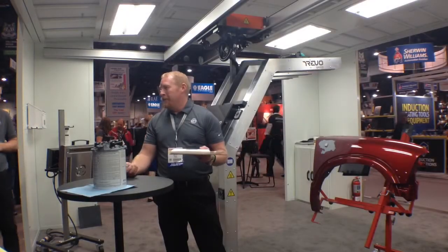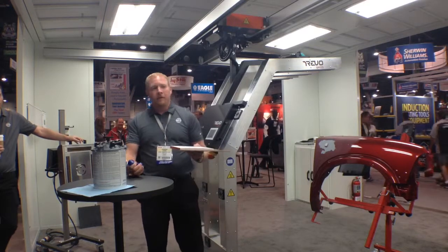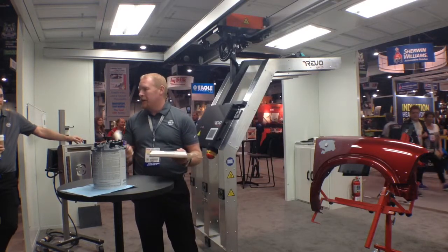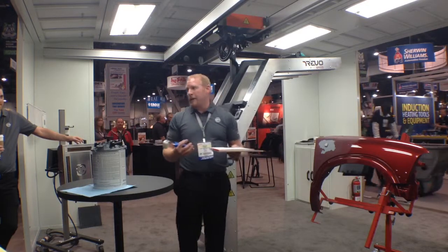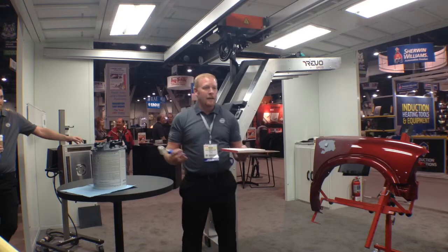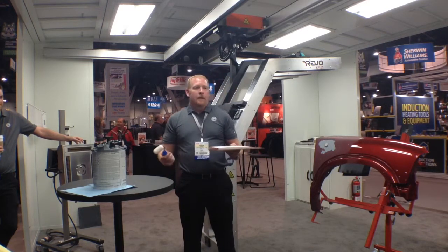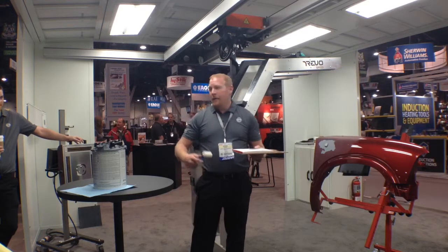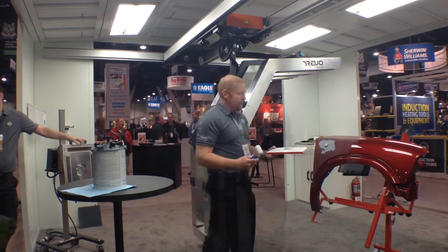This is a 1K water-based high-build primer. You can spray this on or you can roll it on — we're just going to roll it on quick. I'm going to show you how fast you can cure this with the remote. Normally, three coats of this would probably take at least an hour and a half to dry in the shop — and it wouldn't be cured, it would just be dry. You'd probably be able to sand it for the next procedure, but if you wash your primer, obviously it can swell and hand scratches come back through. So it's pretty hard, quick and easy this way.